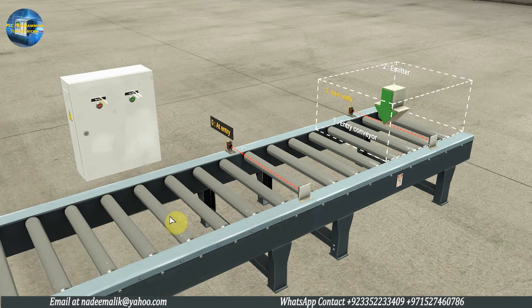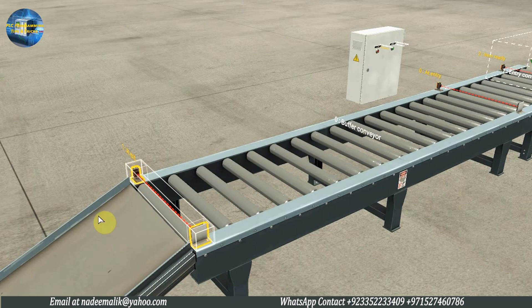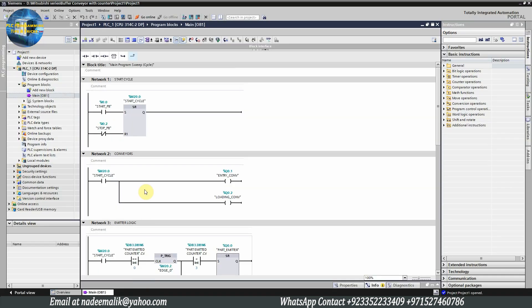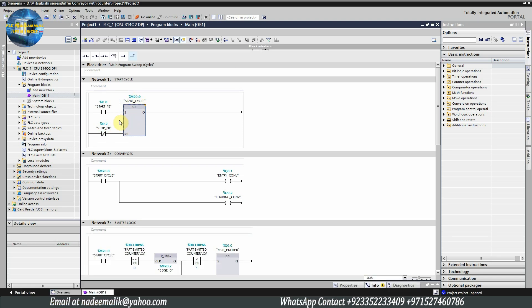These three trays will travel on the buffer conveyor, and as all three trays pass in front of the sensor at the end, it will again start the emitter cycle and the emitter will emit three trays again. This cycle of loading trays and unloading trays will continue until someone presses the stop push button.